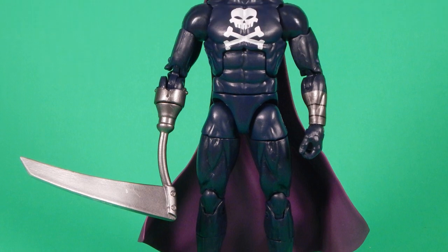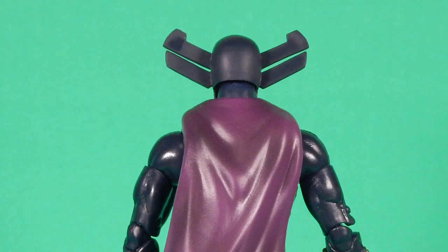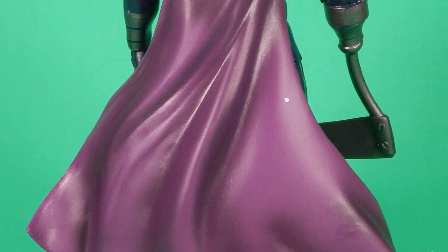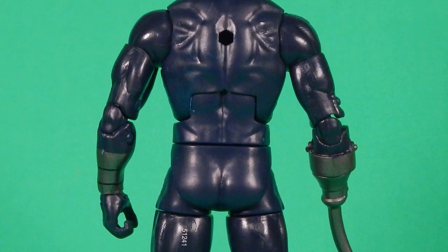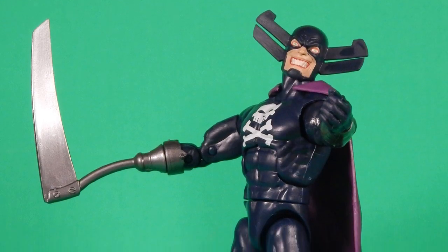I'm glad to get another base body that's in between the Black Panther body — or Bucky Cap, whatever you want to call it — and the larger body we got with Radioactive Man, Sentry, and Luke Cage. For the most part the figure looks fantastic sculpt-wise.